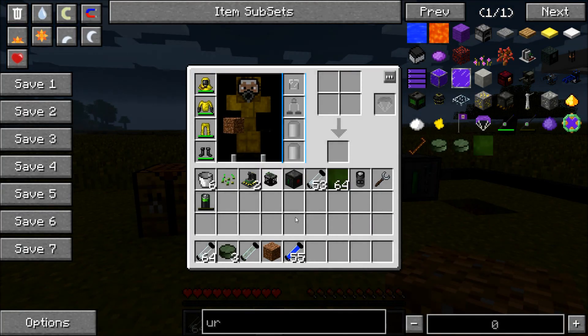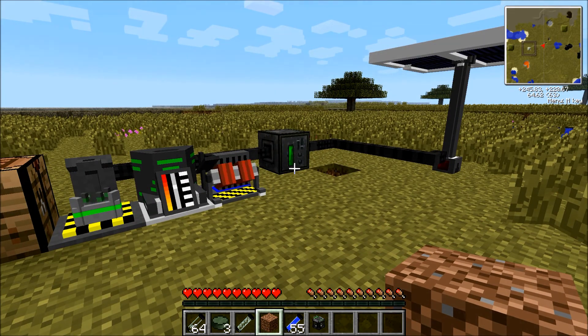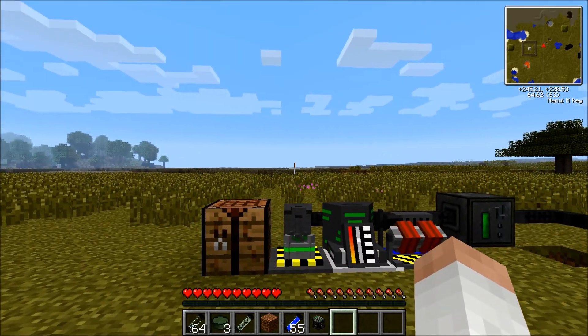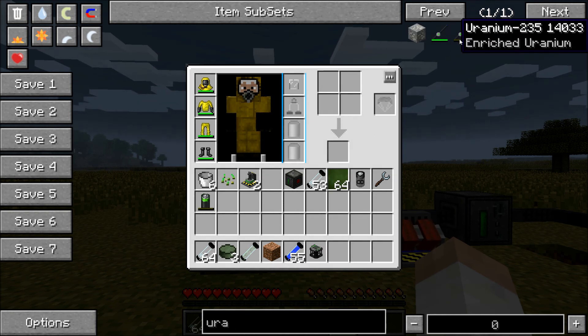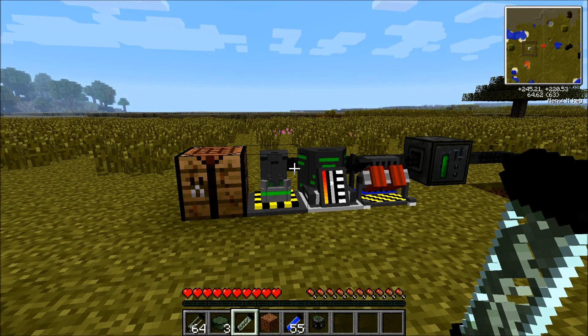This is the fission reactor. Sometimes tutorials say to get a uranium rod, but that doesn't exist anymore. If I type it here, it only comes up with these — and you're like, where is it? How do I power it? Well, this is the stuff that replaced it.